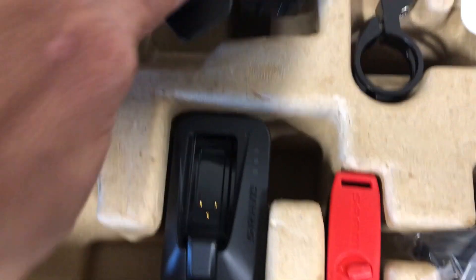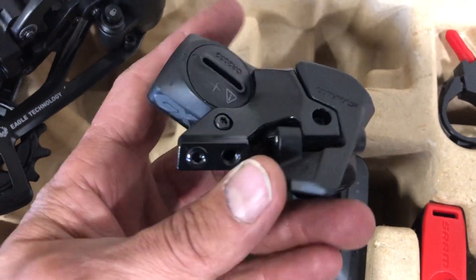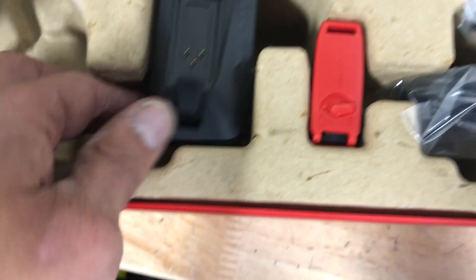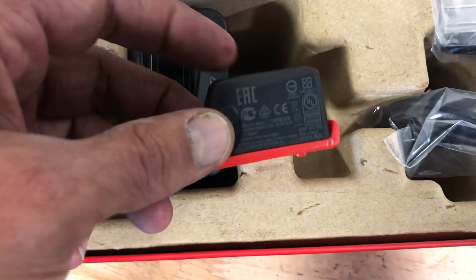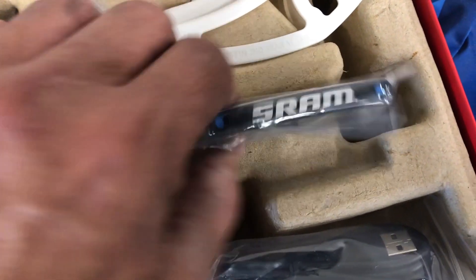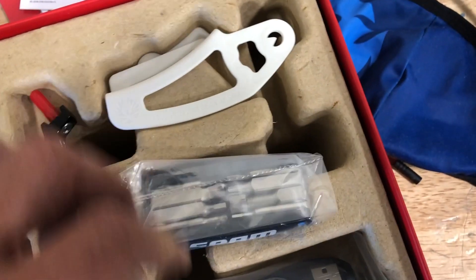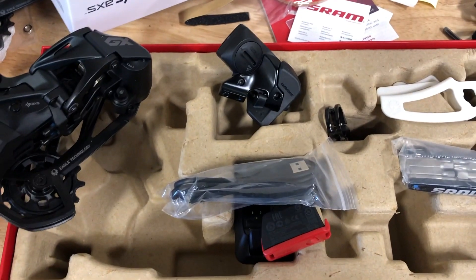The derailleur has a little more steel and aluminum pieces as opposed to carbon and aluminum, so it's a little heavier, but durability-wise it should be pretty solid. The shifter seems very similar. The charger, battery, and charging cable are all virtually identical to the top-of-the-line stuff. You get a little clamp if you're running a Shimano brake lever, plus a b-knuckle setting tool and a charging cable for your computer.